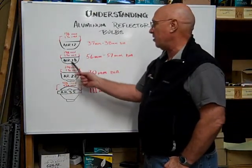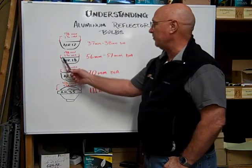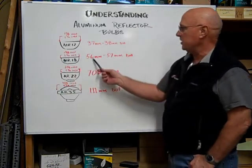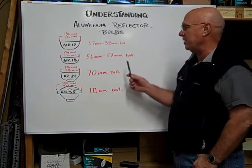The ALR18 measures across the diameter of the reflector 18 eighths of an inch, which is equal to two and a quarter inches, or 56 to 57 millimeters in diameter.